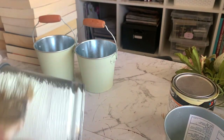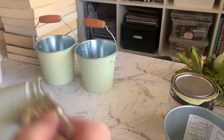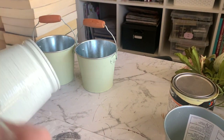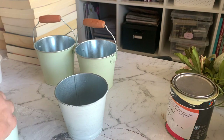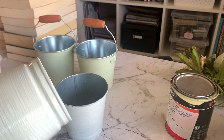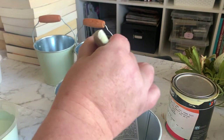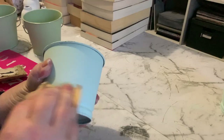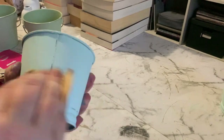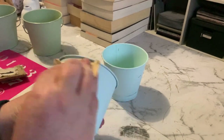The last two buckets I'm going to give a makeover to are very similar to the Kmart ones, but these ones I believe were from IKEA and they don't actually have a handle on them, so you can also use them as a little galvanized pot. We're going to start by giving these a couple of coats of chalk paint in this beautiful minty blue color, and then I'm going to lightly distress them on the outside.